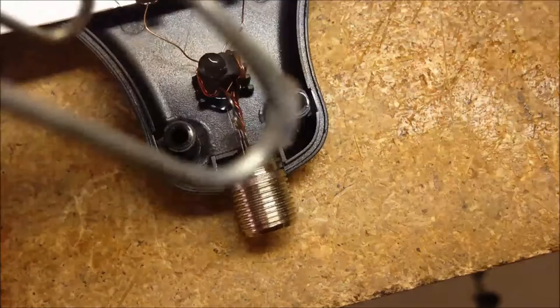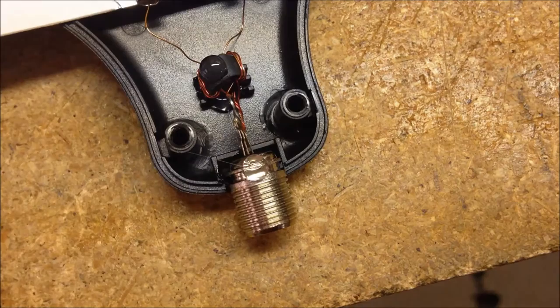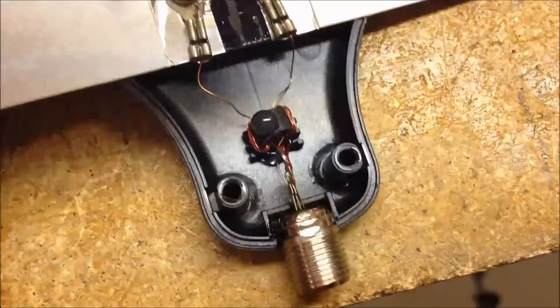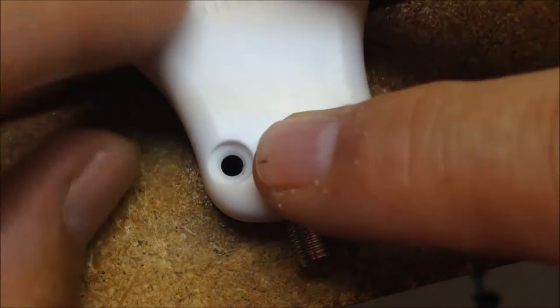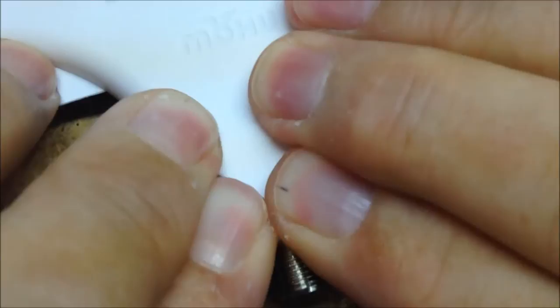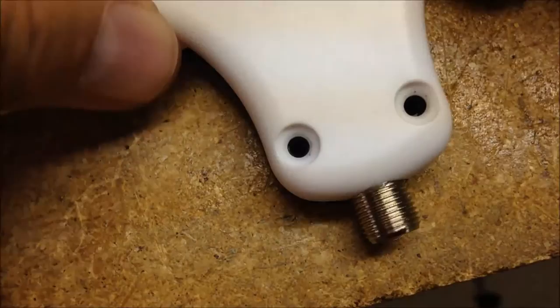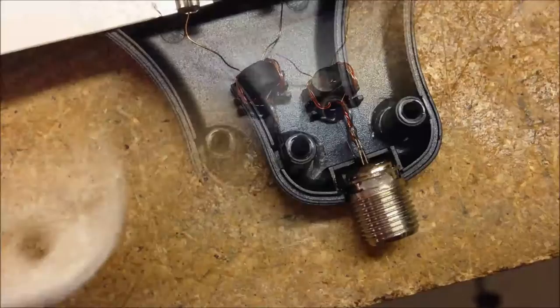One drop right on top of that ferrite ring - that just reduces noise coming through the wires, gives you a clearer picture supposedly - and then one drop here on top of this. I don't want a ton on there, just enough. When I tighten that down it doesn't have to be super tight. I'm going to slip the cover back over the top, get it lined up, press it down. I must have let the glue cool, so I'm going to have to pull it back off and redo that section.